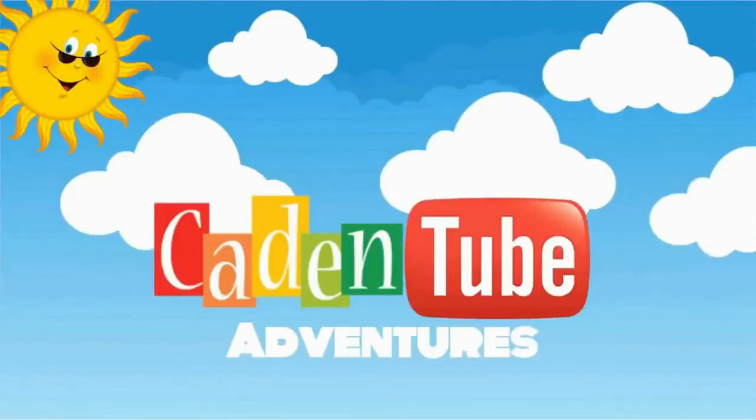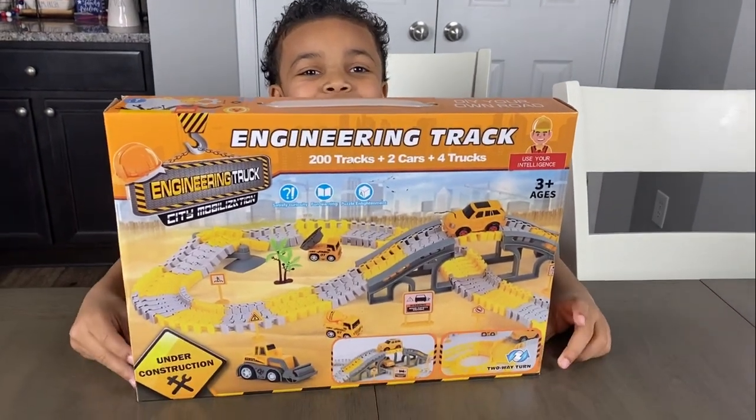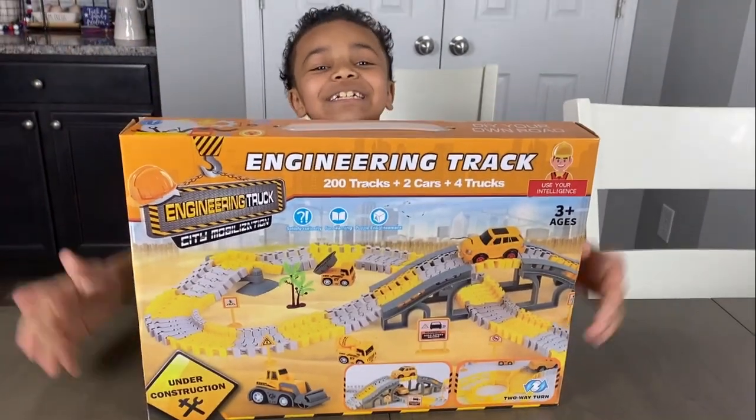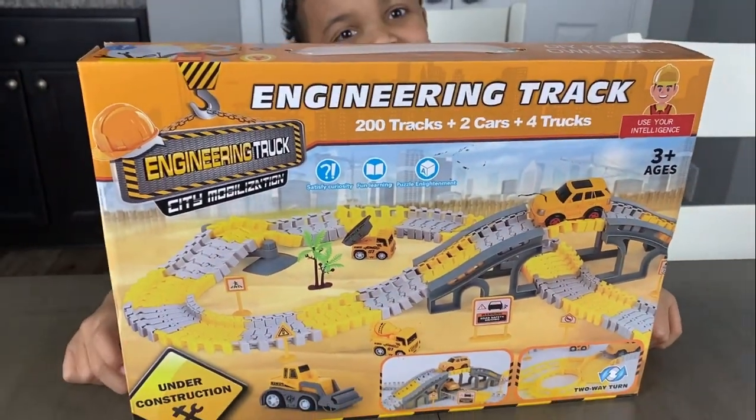Welcome to Gating to the Pictures! Hi YouTube! Today we're opening up a new track — it's the engineering track.